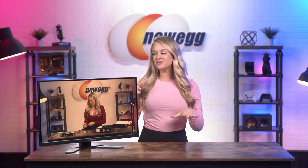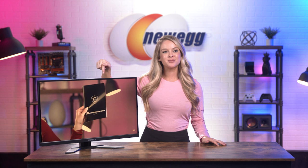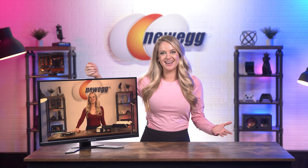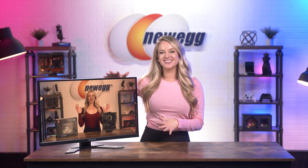We have the monitor out of the box and all set up, and it is playing my favorite show right now — a revolutionary show about unboxing tech products. Now let's talk about this monitor.